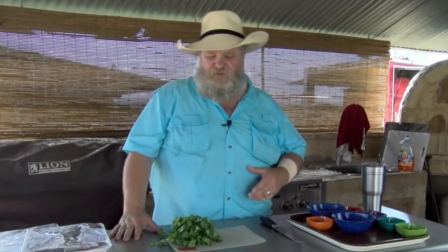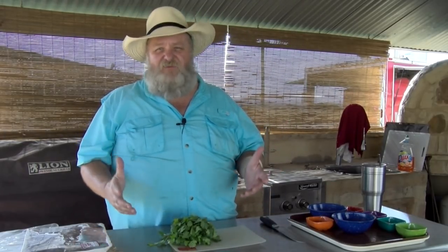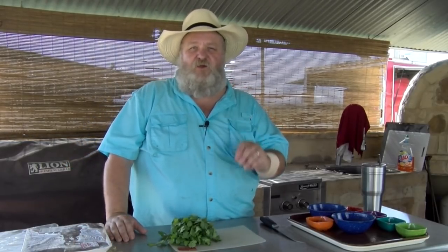We're going to get started on these fajitas. The first thing we're going to do is make our marinade. I've got about two and a half pounds of fajitas my wife picked up. Fajitas traditionally are a skirt steak.